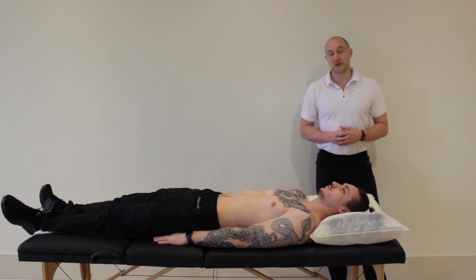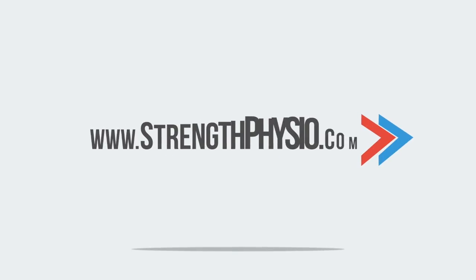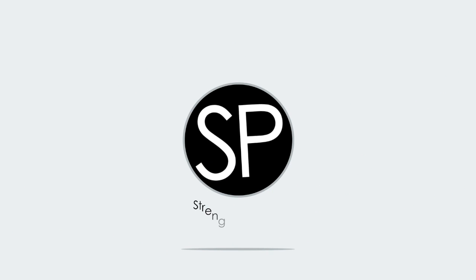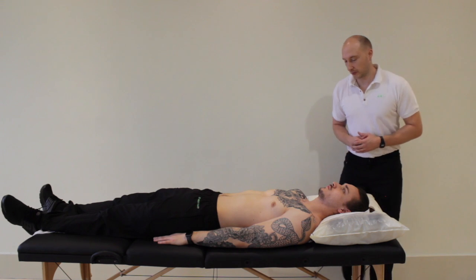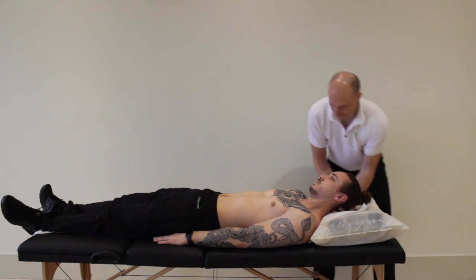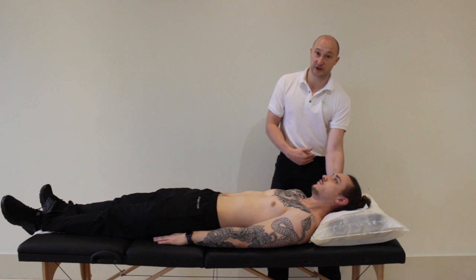So this is a Soto Hall manoeuvre or test. This one would be applying a passive flexion on the head. We'll do this actually from behind.